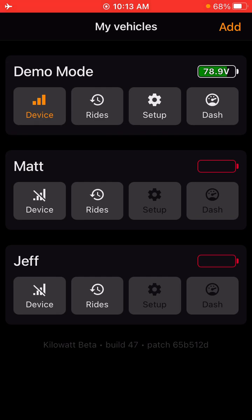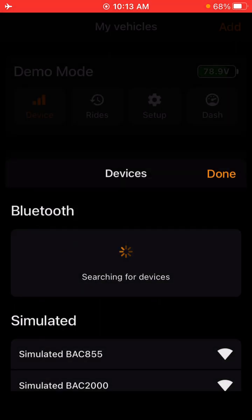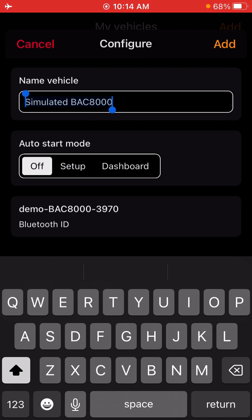Up in the right-hand corner there's going to be an add button. You're going to want to make sure your Bluetooth is on and your bike is on and on a stand as well. Your bike should be listed as e-bike in the list if the name hasn't been changed by the dealer. Right now I'm just going to start with a simulated bike controller as I don't have a bike currently in front of me.